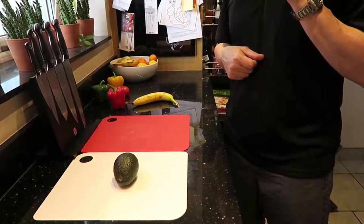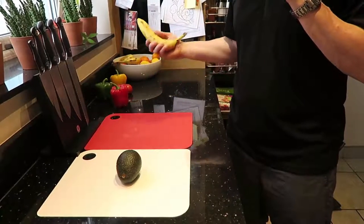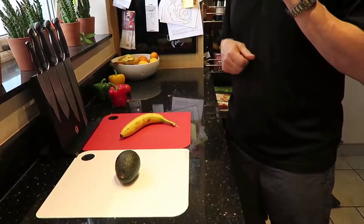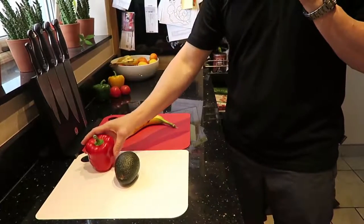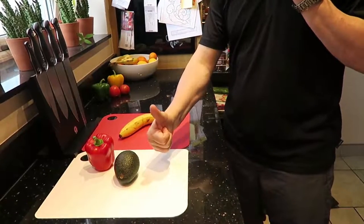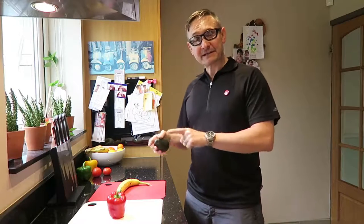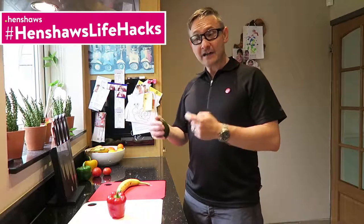A yellow banana on a red background, a red pepper on a white background — you can keep going with that. It's all about contrast, and it makes everything safer. If you enjoyed this tip, please let us know, and if you've got similar tips please share them. Do us a favour — pass it on and subscribe, because it will help us create more videos. See you next time!